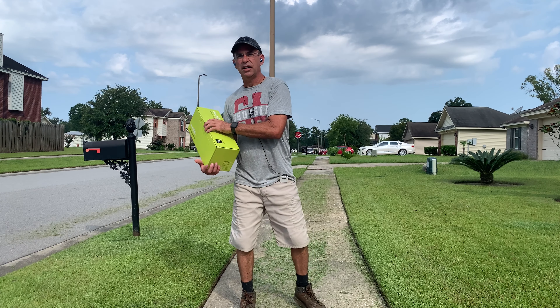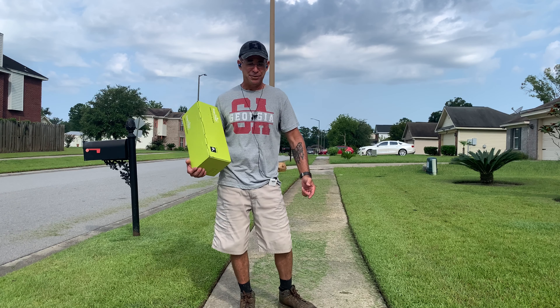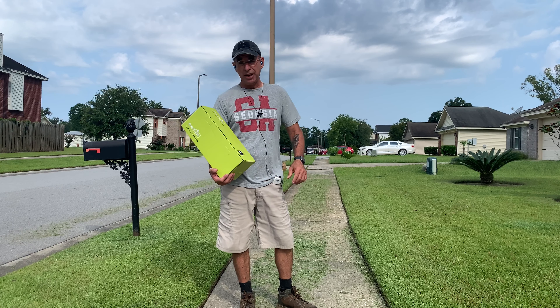Hey guys, Dirty Dan here — and I'm dirty because I'm cutting grass, not because of any crazy wild fantasies you guys might have of me. Anyway, today we're going to do an unboxing and a review.